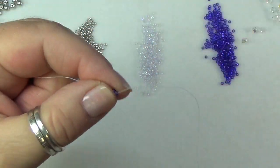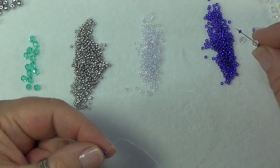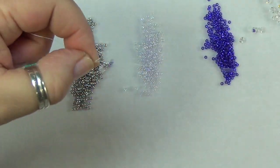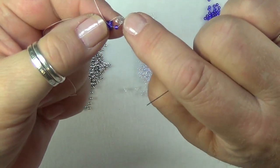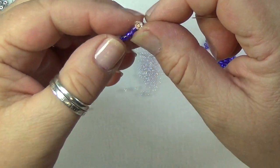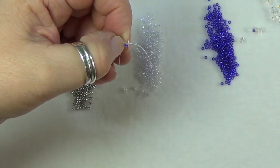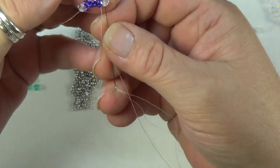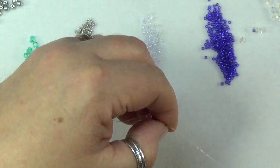Now you're going to pick up a seed bead, a 4mm crystal, and a seed bead, and make another revolution going around. You want to be exiting out of your 4mm crystal, so turn your work around, go back up the side bead, and then into the 4mm crystal like that.